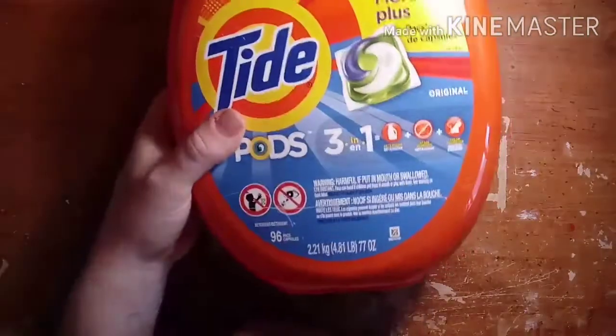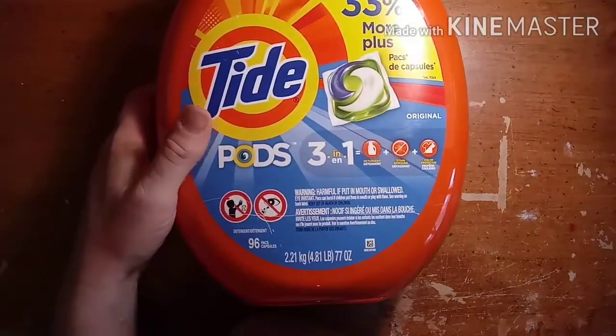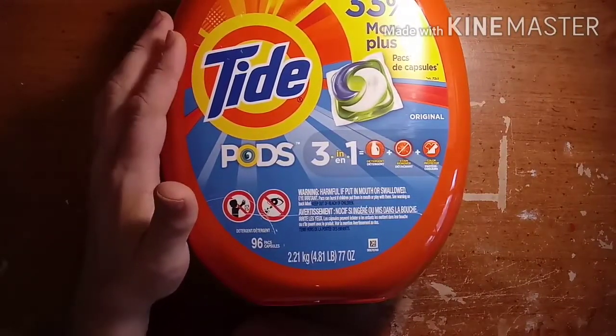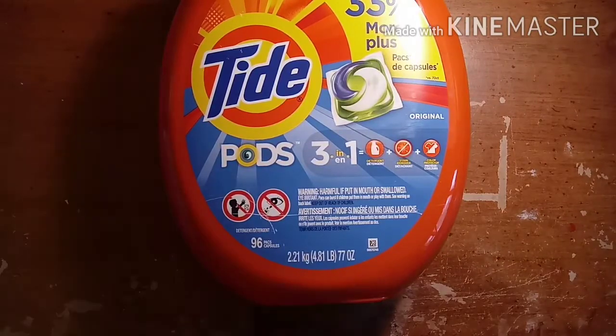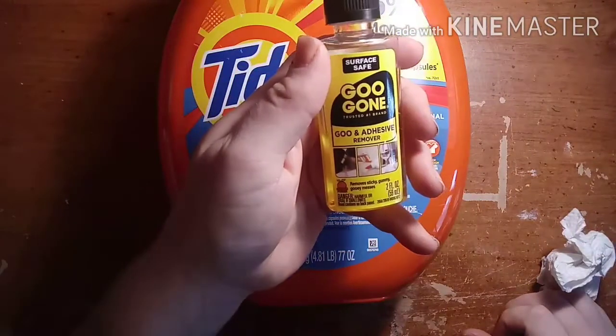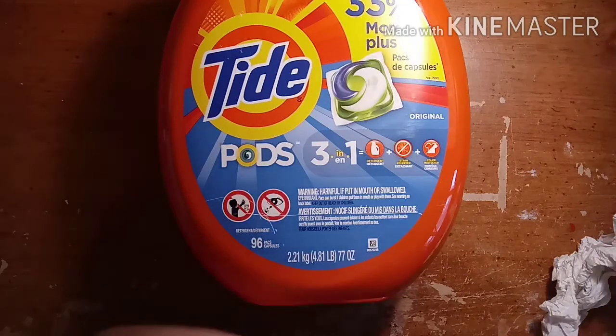I'm going to talk about one of these — from the Tide Pods container. I'm going to show you how to turn this into a jack-o-lantern, but first we've got to get the label off. So what we're going to do first is get some Goo Gone. I'm not sure if it's available around the world, but if it's not, I'm sure there's something else that would work.